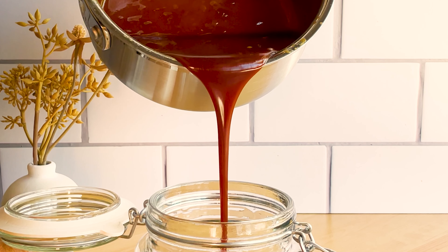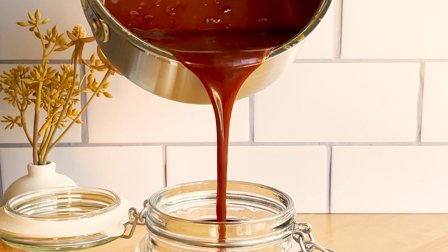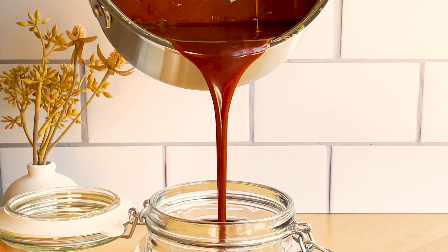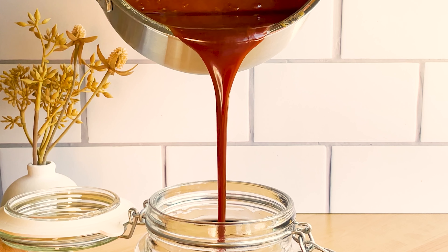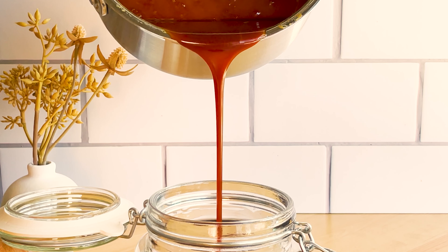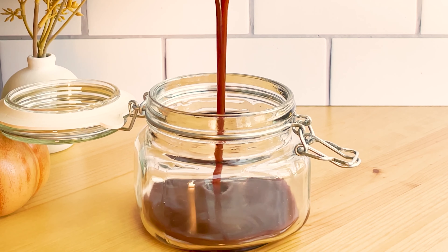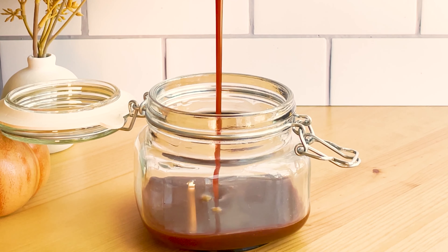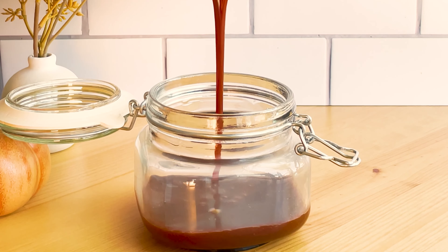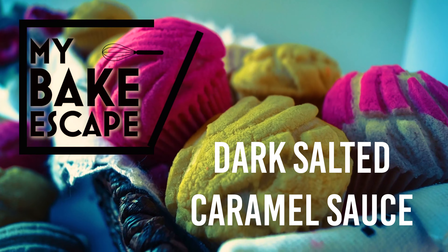I have a caramel recipe for you today. This recipe is pretty simple and only requires a few ingredients, but it's so delicious and perfect to top on ice cream, use in other desserts, or in coffees and lattes — which is what I'm going to use it in later on in this video. This is a recipe for my dark salted caramel sauce.